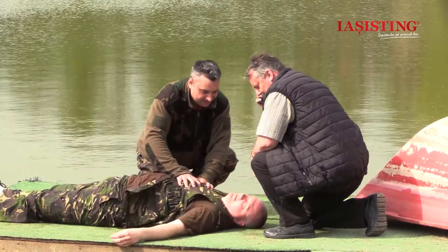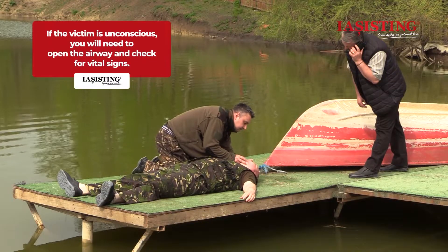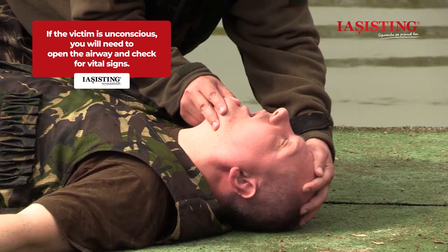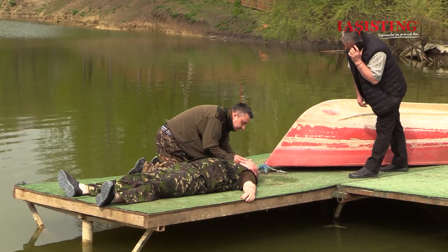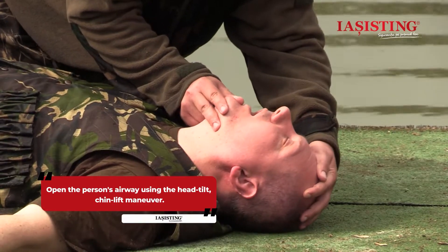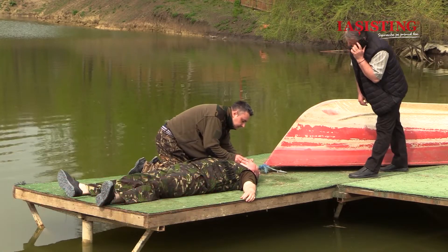If the victim is unconscious, you will need to open the airway and check for vital signs. Open the person's airway using the head tilt, chin lift maneuver. Put your palm on the person's forehead and gently tilt the head back. Then with the other hand, gently lift the chin forward to open the airway. Gently lift the jaw to release the base of the tongue stagnant on the posterior pharynx and palate, and check the mouth for water or foreign bodies.